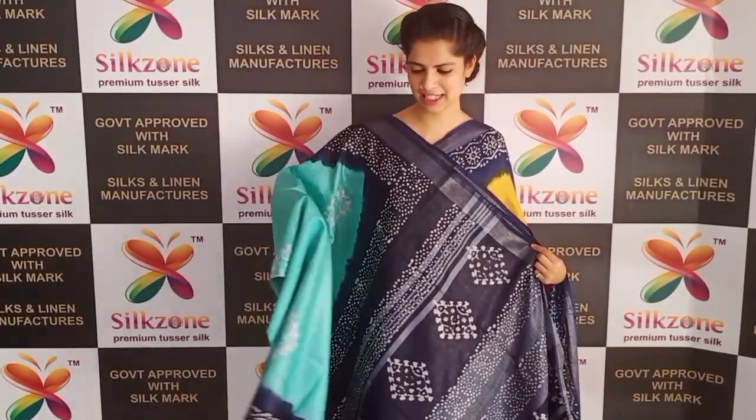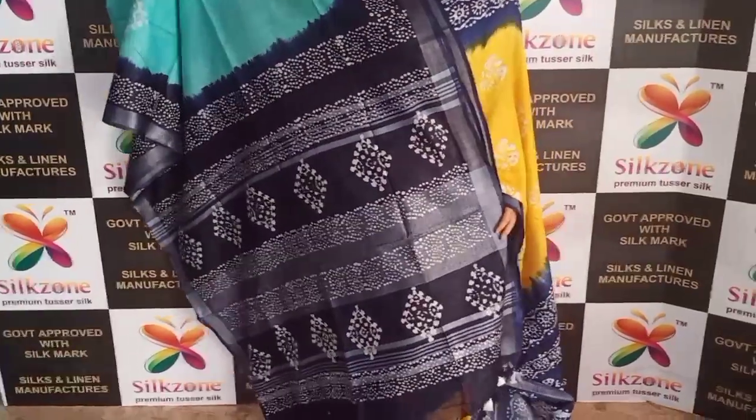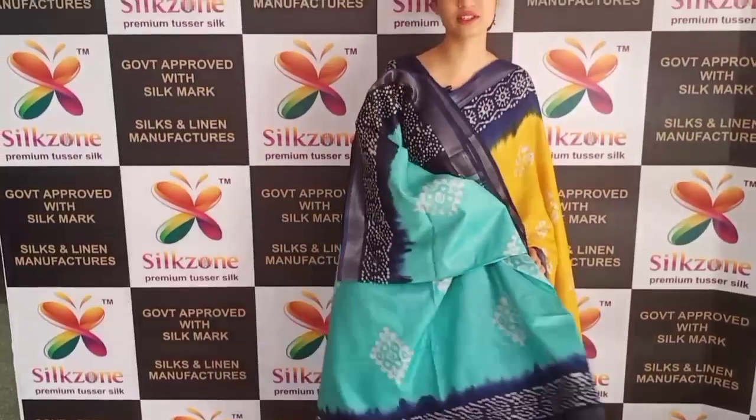This is another color — sea green with dark navy blue. The batik prints are on the pallu with a silver border. This also costs ₹999 on COD.